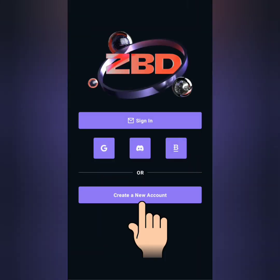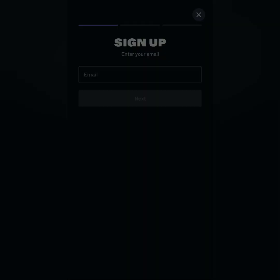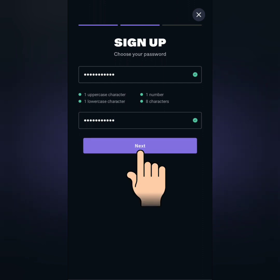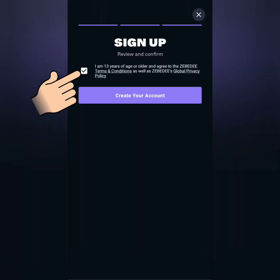Download Zebedee and click create a new account, then enter your email address. Create a strong password and confirm it. Tick this if you agree to their terms and conditions and global privacy policy, then click create your account.